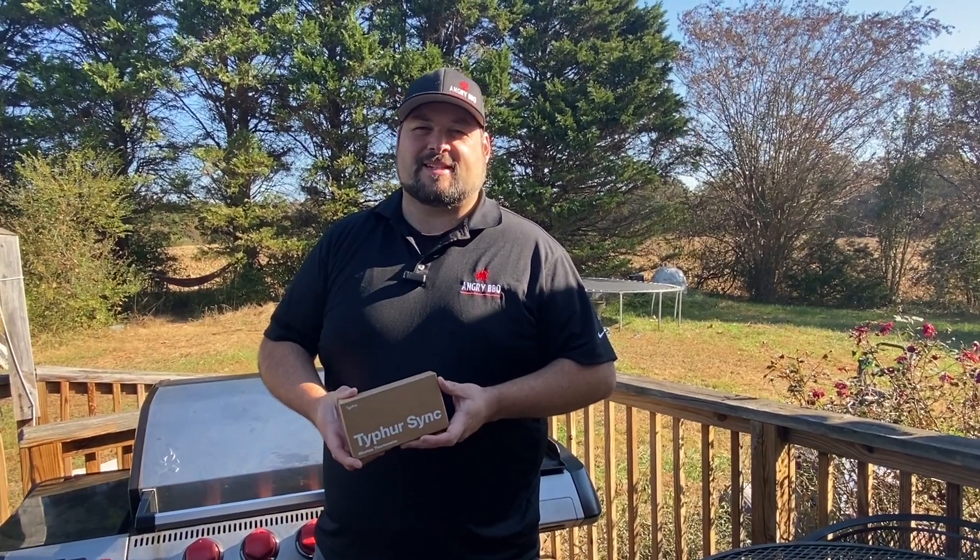Hi, this is Jeremy Pike with Angry Barbecue, and today we're going to be unboxing the new Typhur Sync Wireless Meat Thermometer. Let's get started.